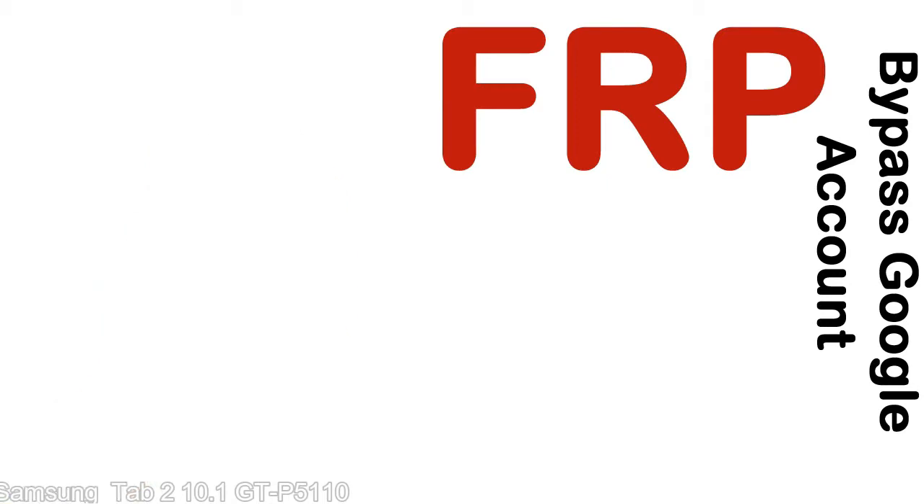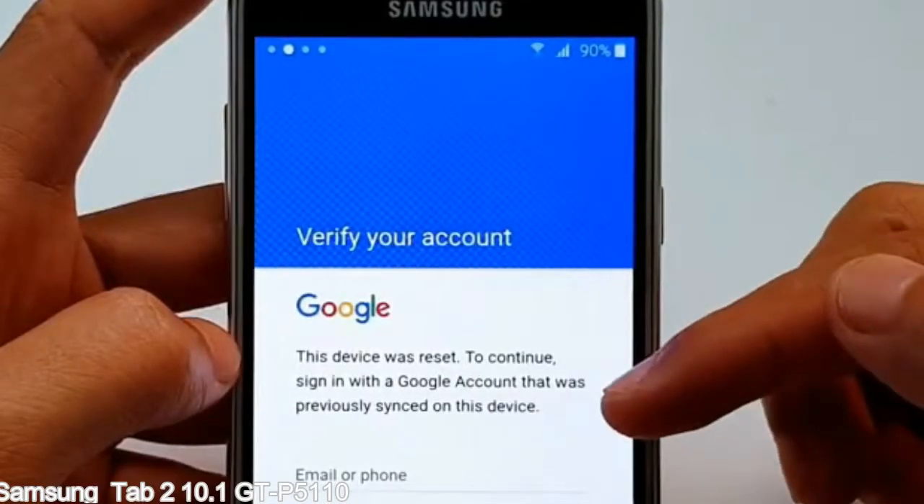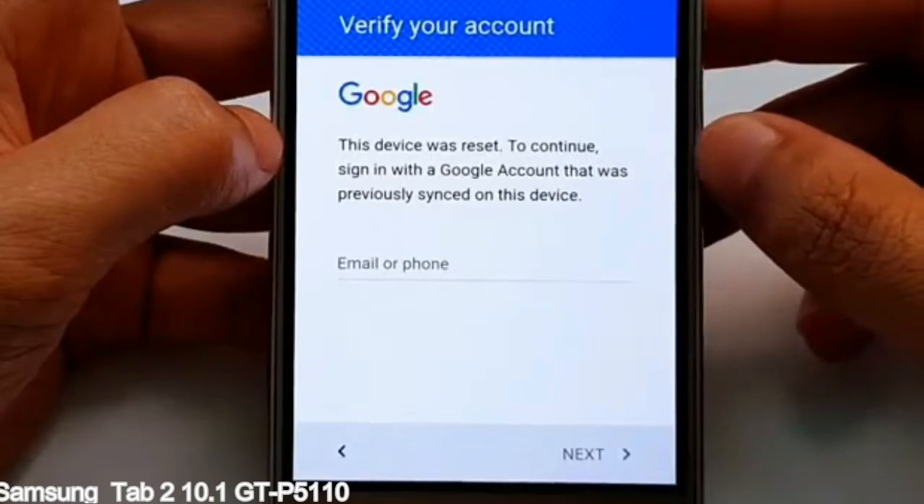Here is a step-by-step guide on how to bypass a Google account on your Samsung Galaxy device.